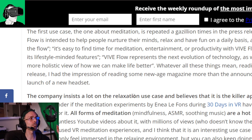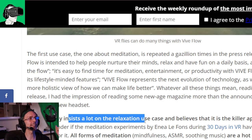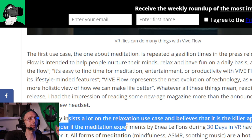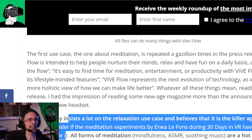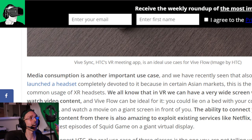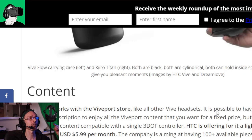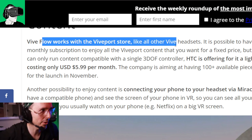HTC's marketing is clever - positioning the headset for calming, relaxing, enterprise meetings, and collaboration via their Engage platform which is partly funded by HTC. The content section of the blog confirms: Vive Flow works with Vive port. The monthly subscription can run content compatible with a single 3DOF controller. Confirmed - it will work with Vive port.